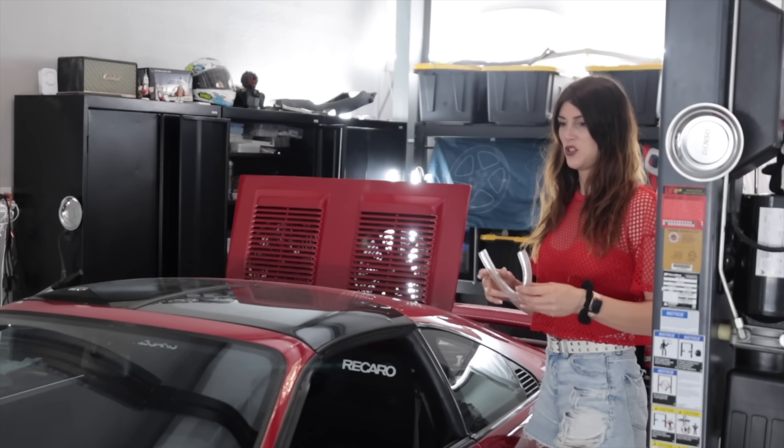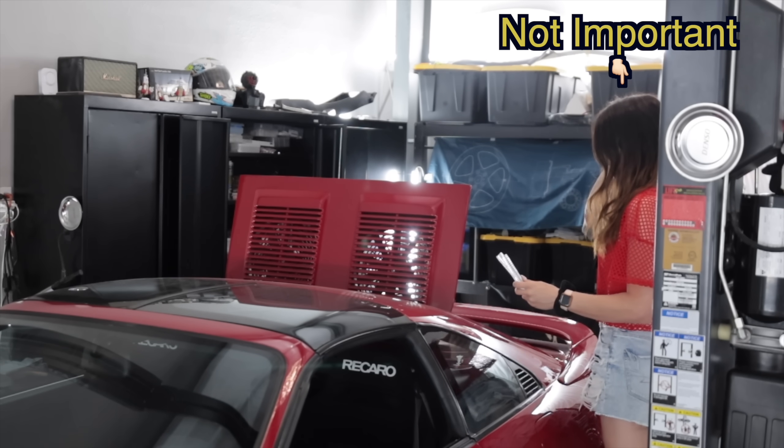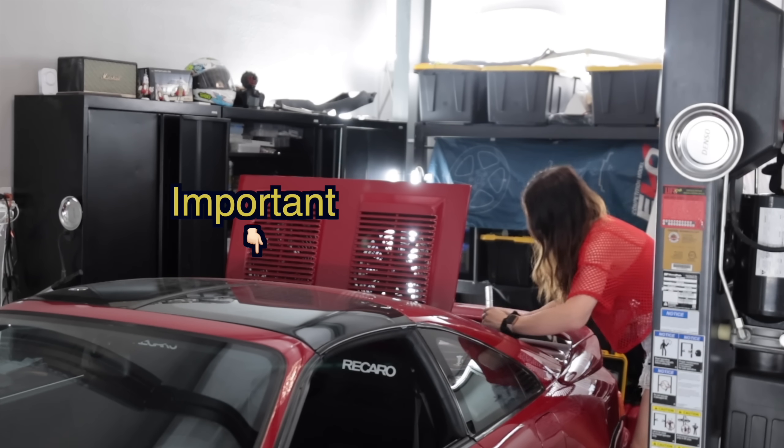I've owned this car about seven years now and I've probably put about 500 miles on it since. All I do is work — I don't ever have time to do anything fun. Making vlogs just seems narcissistic. Like who cares about my life? So I'll just work until I die for you. You're welcome.